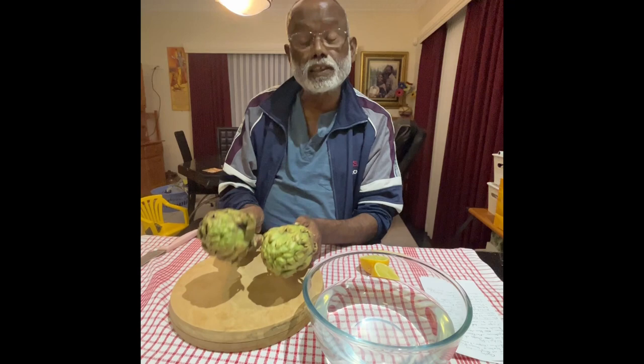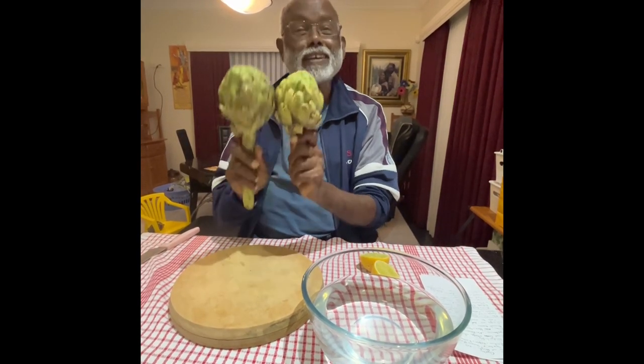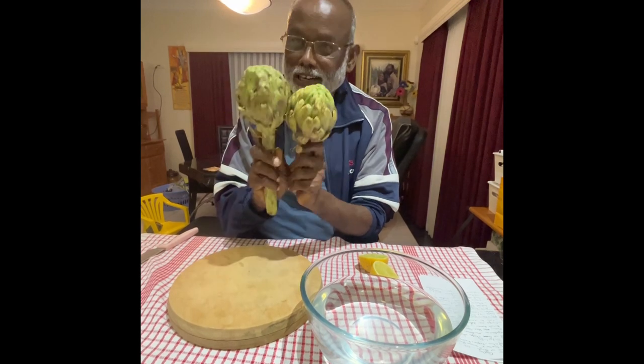But the big challenge is actually the cooking. However, the cooking is a real challenge.